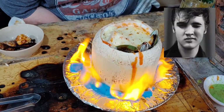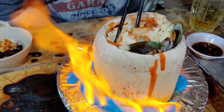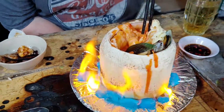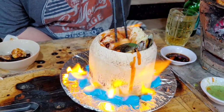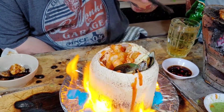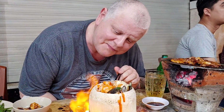Our coconut surprise has arrived! I hope you can hear me over Elvis Presley down here — he's just not going away. This is really funky. We got some cheese on here. I don't know what's in this little thing — I thought they'd give me a spoon, but I guess not. Looks like some squid and mussels in here. I'm going to wait for the fire to die down a little before digging in. It's so pretty in the coconut shell — never seen that before.